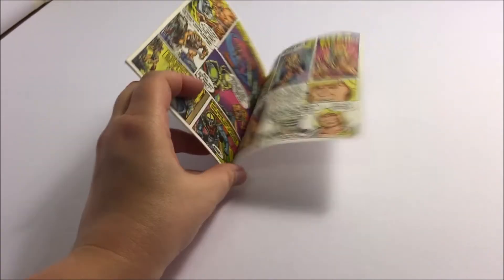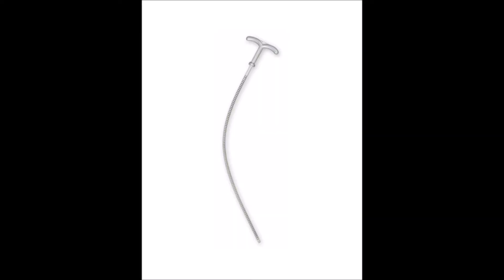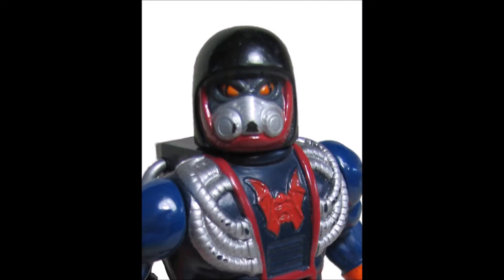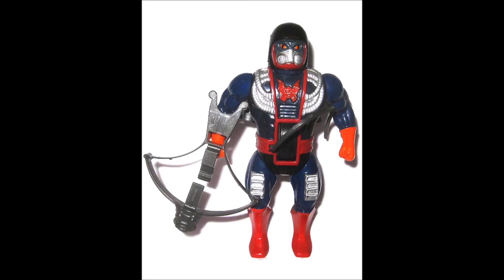Dragster has a unique action feature compared to other vintage Masters of the Universe figures of this time. First you would pull his arms up, then you would push his legs back and insert the ripcord. By pulling on the ripcord through the slot on his back, Dragster could race across a smooth surface.